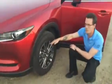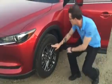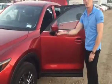Coming around to the side here, you get your 17 inch aluminum alloy wheels with kind of a brushed chrome finish look to them — very nice, same as you find on the GS. You also have your turn signal light on the mirror too.